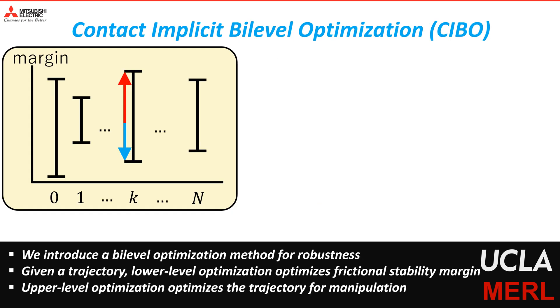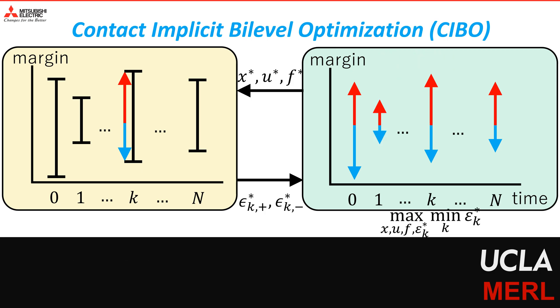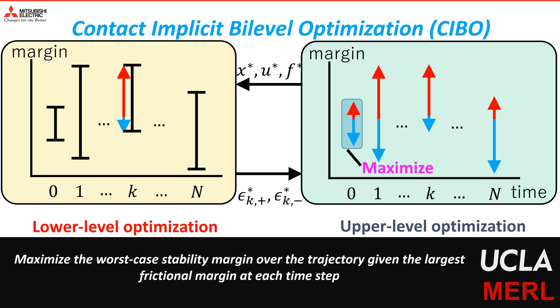Using this idea, we propose a bi-level optimization method to perform robust optimization. In the proposed bi-level optimization, the lower-level optimization optimizes the frictional stability margin for a given quasi-static equilibrium of the object, while the upper-level optimization problem optimizes the trajectory for manipulation. Once we solve this optimization, we get a new trajectory and a corresponding trajectory of stability margin. Our proposed bi-level optimization aims to jointly optimize these two optimization problems simultaneously for more robust control.